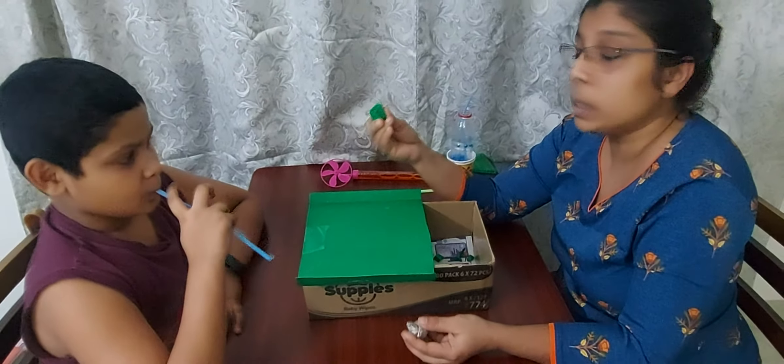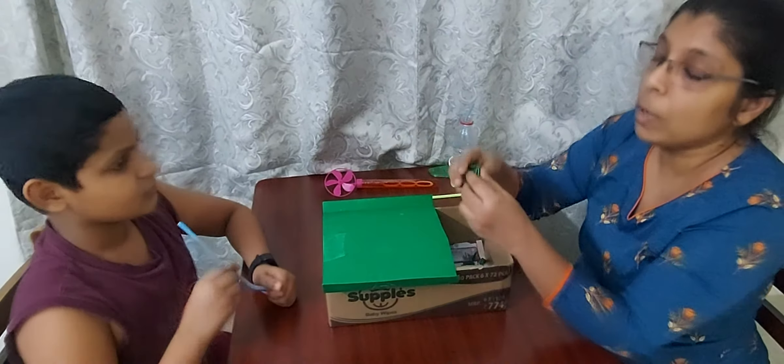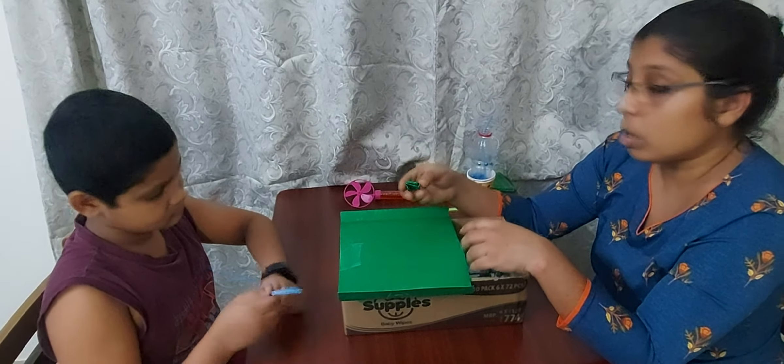But if you are using this, practice this first every day, and then go for this. These will be very helpful with articulation and blends also.